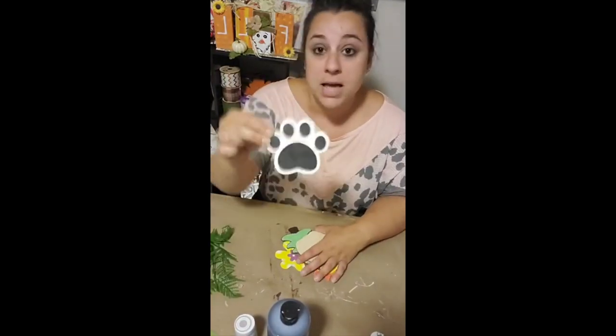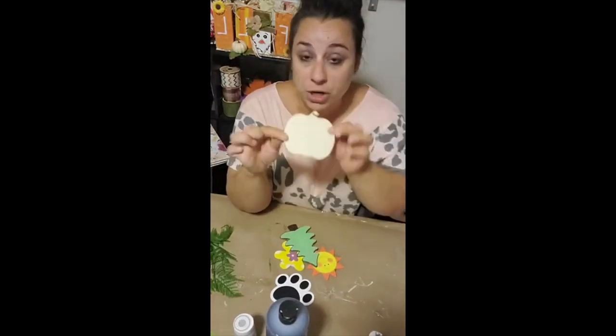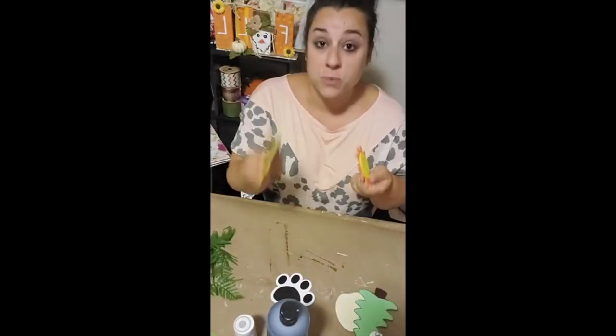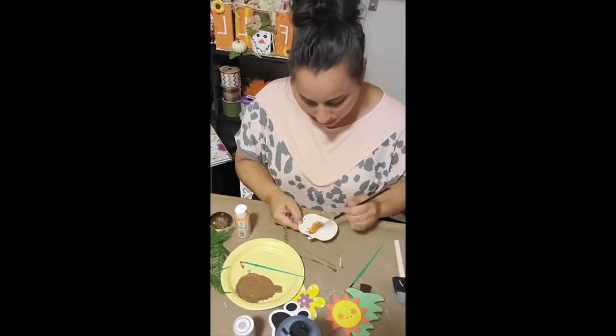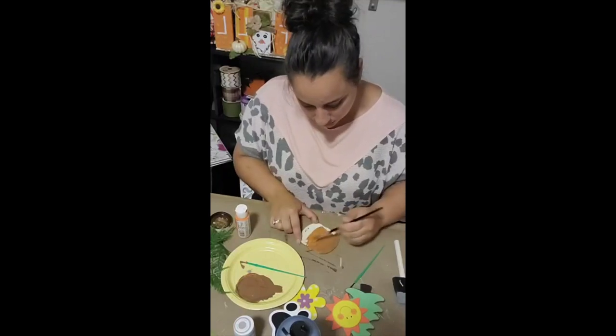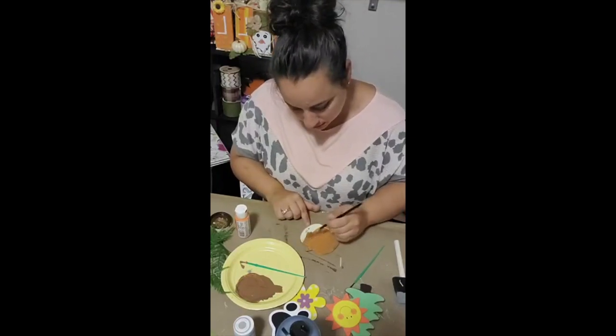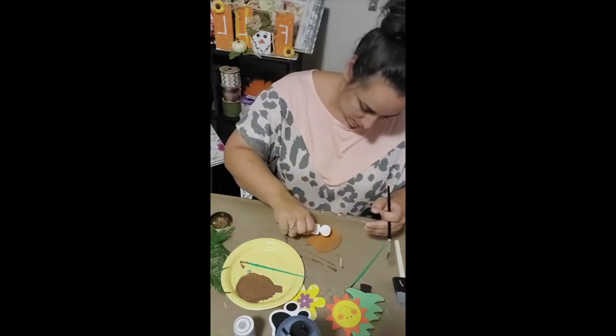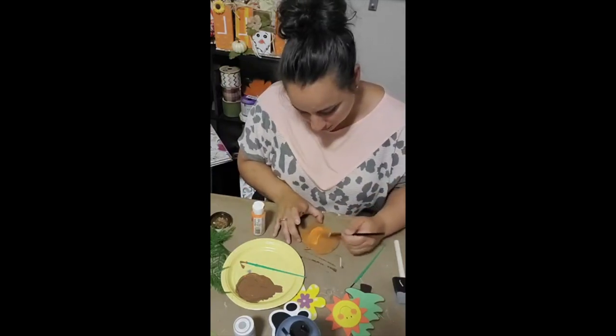I originally made this sign for my cousin, and she gave me specific colors she wanted on each of her cutouts, so you're going to see me redo some of them. The tree, the sun, and the flower all came from Hobby Lobby, but the pumpkin I'm painting and the ghost you'll see at the end came from cutout packages from the Dollar Tree.